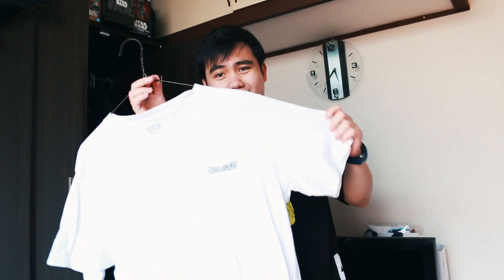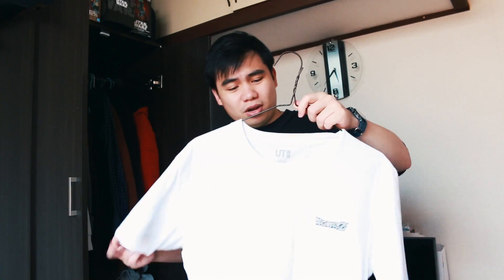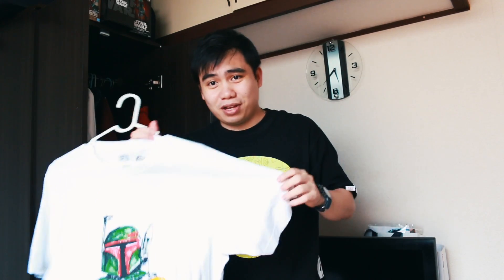Đây là một cái áo mà mình cũng khá thích của Uniqlo trong tủ quần áo của mình. Chính là bộ sưu tập của Beauty Uniqlo với lại Dragon Ball. Lần trước mình cũng có làm một cái clip để giới thiệu về bộ sưu tập này. Cái áo này của Uniqlo mặc rất là ổn, vải rất là thích luôn. Mùa hè mặc mà giá tiền rẻ thì mình đỡ bị xót hơn là những cái quần áo đắt tiền. Cái mặt sau của cái áo này nhìn rất rất là chất luôn.